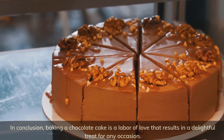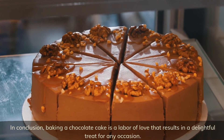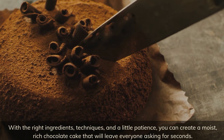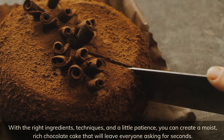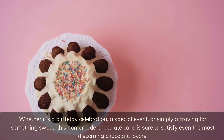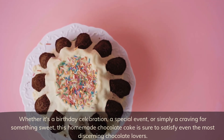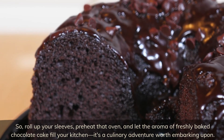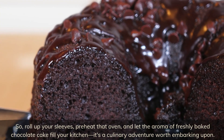In conclusion, baking a chocolate cake is a labor of love that results in a delightful treat for any occasion. With the right ingredients, techniques, and a little patience, you can create a moist, rich chocolate cake that will leave everyone asking for seconds. Whether it's a birthday celebration, a special event, or simply a craving for something sweet, this homemade chocolate cake is sure to satisfy even the most discerning chocolate lovers. So roll up your sleeves, preheat that oven, and let the aroma of freshly baked chocolate cake fill your kitchen — it's a culinary adventure worth embarking upon.